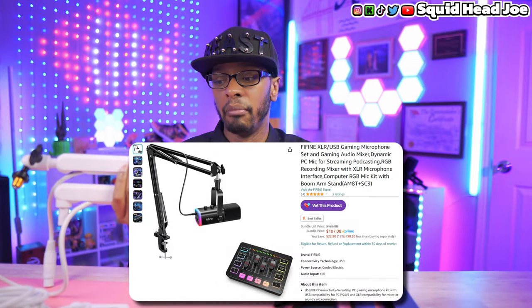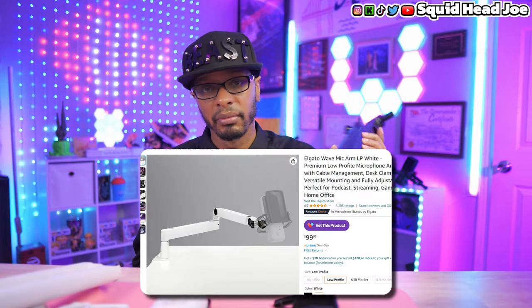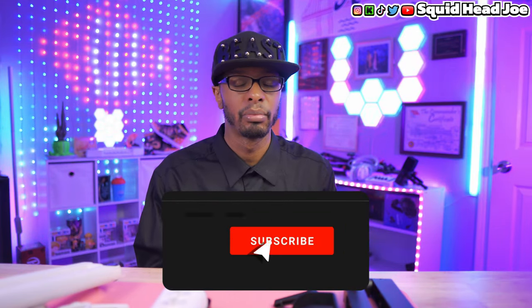I think we should be supporting these kinds of products for content creators. Companies are taking innovation from the content creation space, adapting those features, and delivering them in a more affordable way. With the deals and coupon codes Fine Fine constantly runs, you could get this microphone and boom arm — with everything you need to attach it — for the same price as just the Elgato low profile boom arm alone. Thank you Fine Fine for sending the products out for this review.